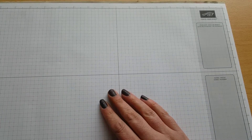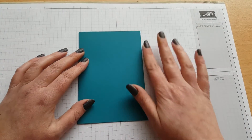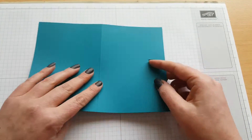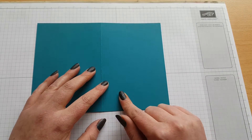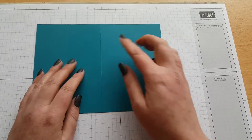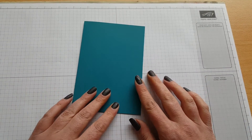Right, for this one we're going to change the colours up, and I'm going to use the beautiful Island Indigo. For the card base it needs to measure 8.5 by 6 and 1/8. Then score on the 8.5 side at 4 and 1/4, just fold and burnish to create our card base.